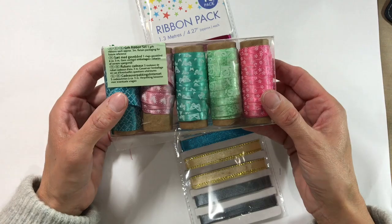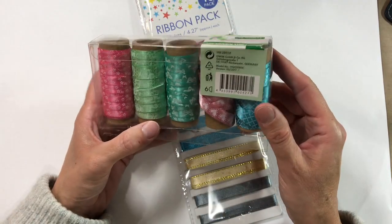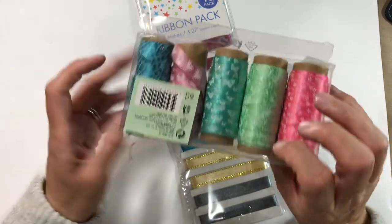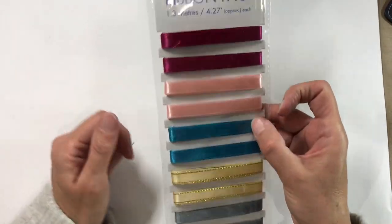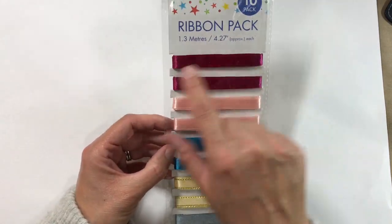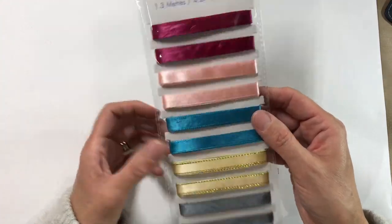I've got some bias binding picked up from the scrap store in various different colours, and then various ribbons as well — this was from either Aldi or Lidl, I can't remember, I have a feeling it was Aldi. I've also got this pack of ribbons from the pound shop — a pack of 10, 1.3 metres per ribbon, with five different varieties.